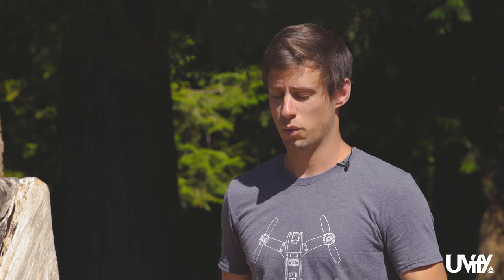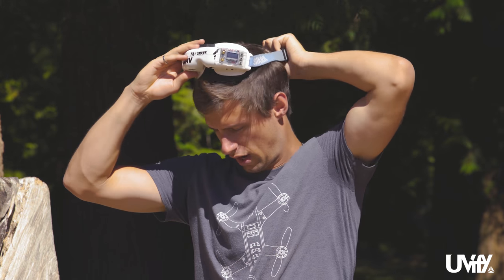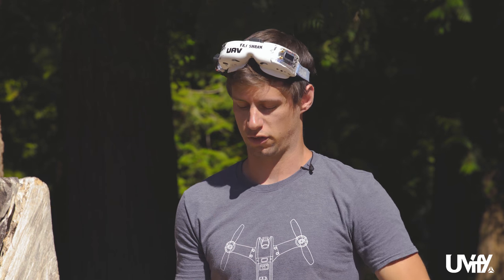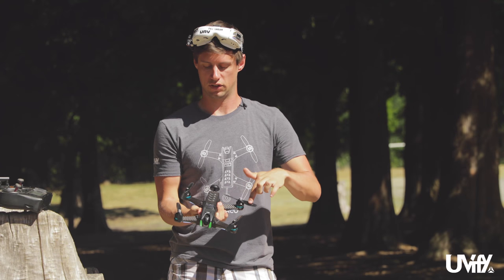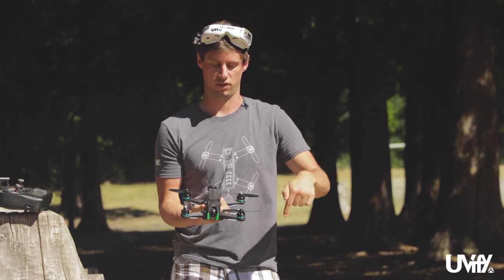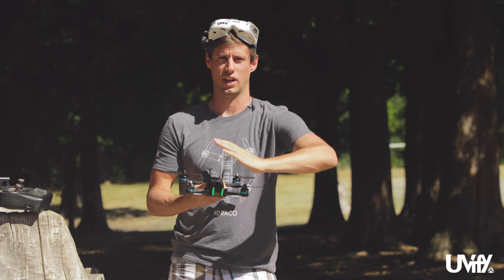Now that we've checked the FPV feed and we know we're good to go, we need to do a quick check of the props on the Draco. Simply pick it up and look at the props on the back and the front to make sure they're going the correct direction. This one is supposed to go this direction, this direction, this direction, and this direction — with the blade pushing air downwards.